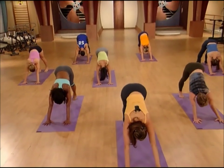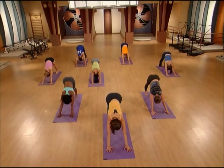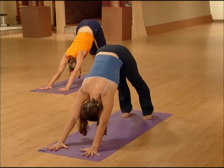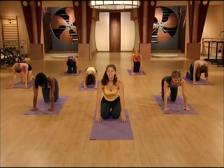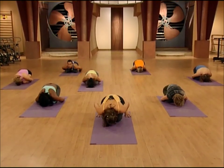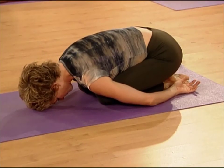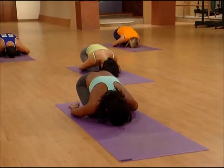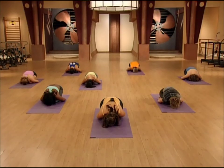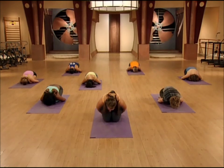This is our last downward dog, so really make the most of it. Get your hips way up to the ceiling, heels press towards the floor — get a nice good stretch. On the exhale, bring your knees to the floor, sit your hips back on your heels, and we're going to rest in child's pose. Take your head to the floor and come back to your breath. Okay, so here we are in child's pose — take a nice deep breath, and then slowly roll up to sitting.